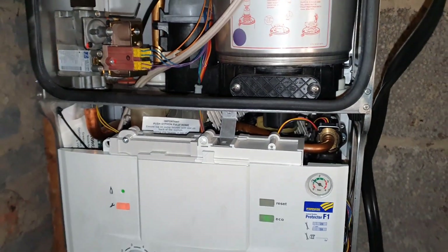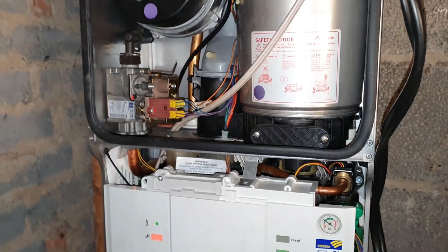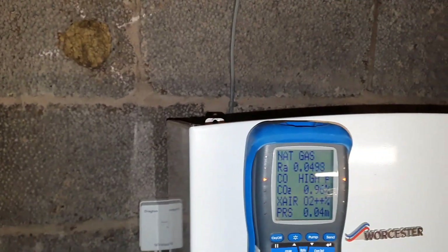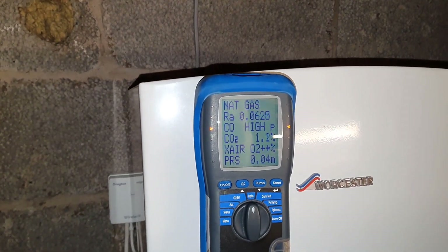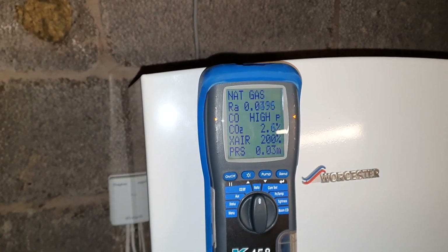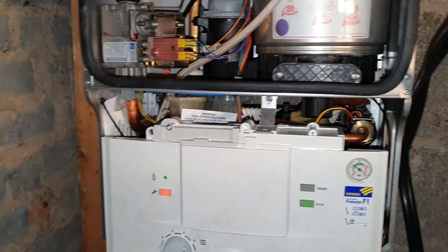I'm going to check the emissions, so I'm just going to turn my analyzer on. I'm going to analyze now — look what's going to happen here. Watch what happens as well.